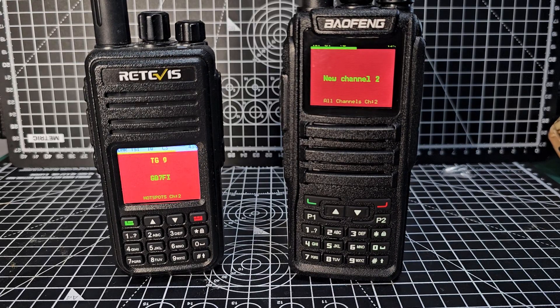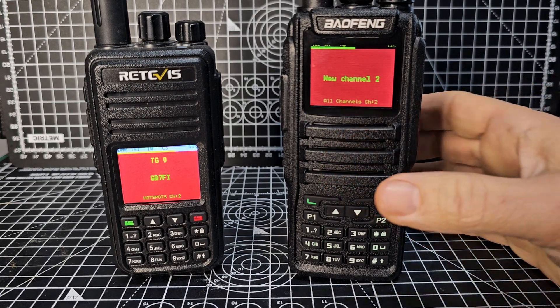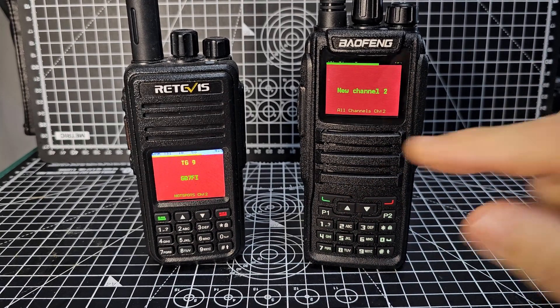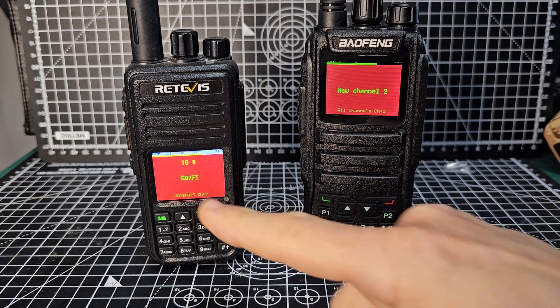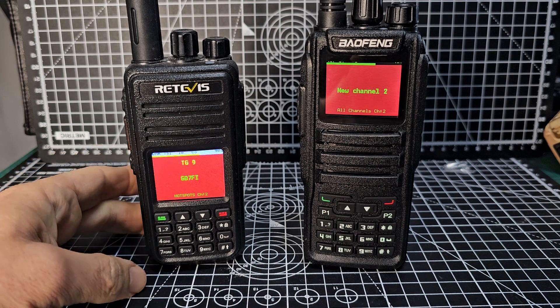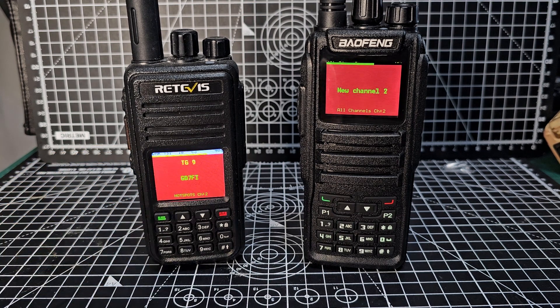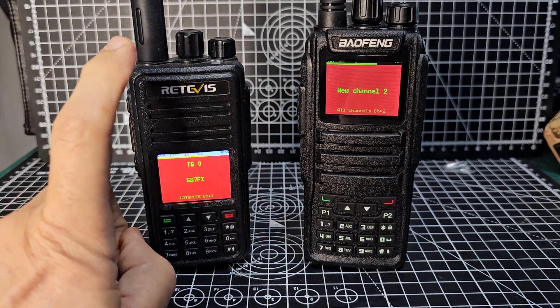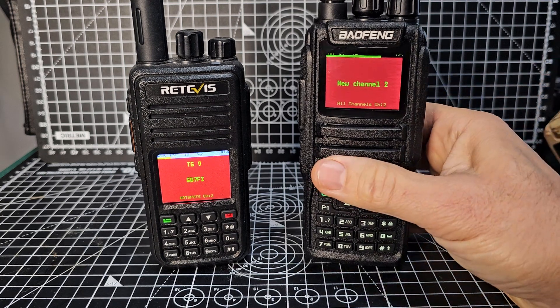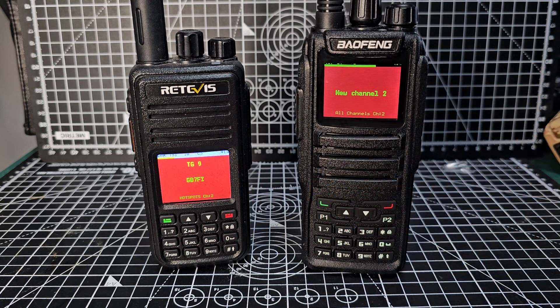M0FXB Hamtech here. Just a quick one on the Bofung 1701 DMR VHF UHF radio running OpenGD77, and also the Retevis RT3S or the MD380T390 dual band model running OpenGD77. The 1701 cost me about £90 but I had to load the OpenGD77 firmware on it myself. This one cost me £46 and came from AliExpress pre-loaded with the OpenGD77 firmware.